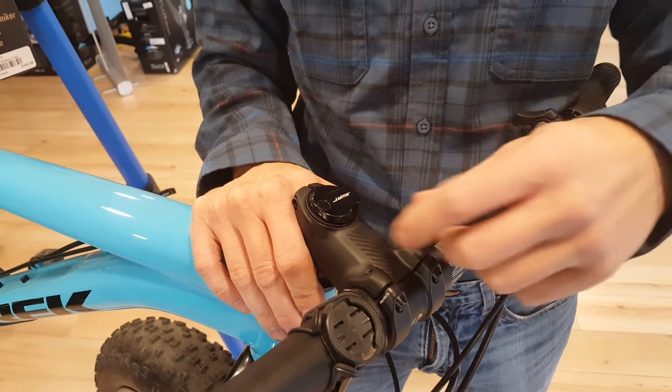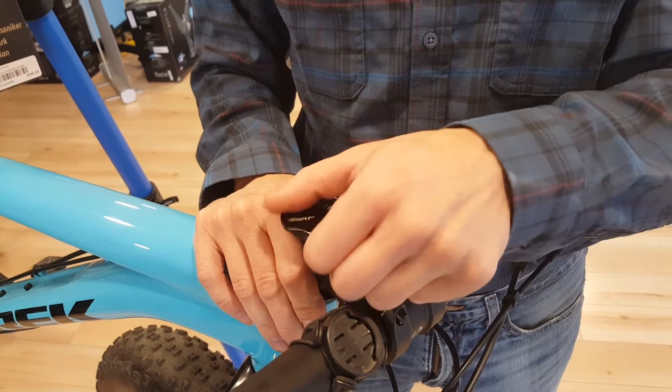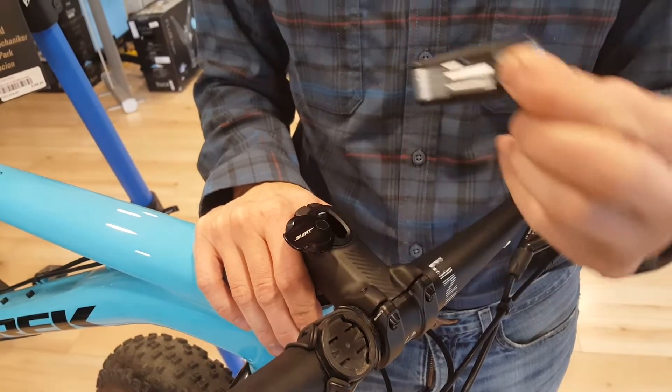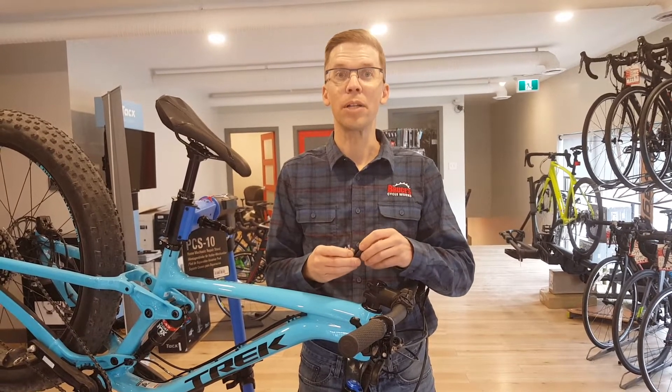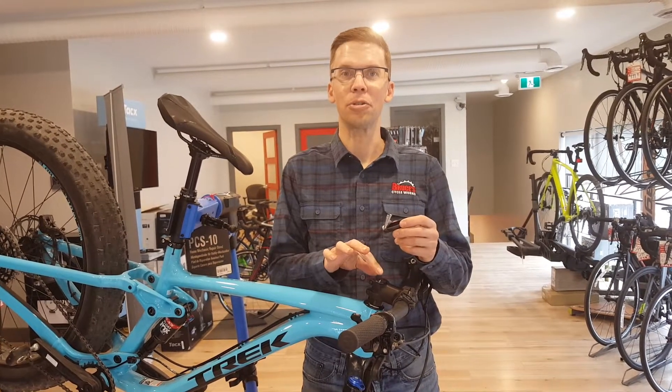This tool is built right into the steerer tube of your bicycle. It has the common allen keys you need, plus there's a chain tool built into it.